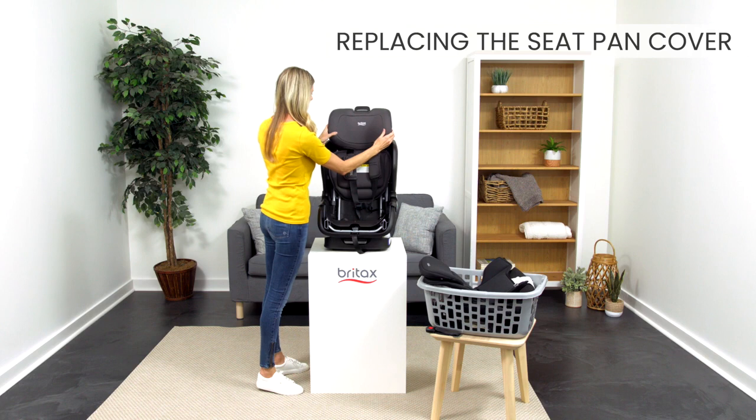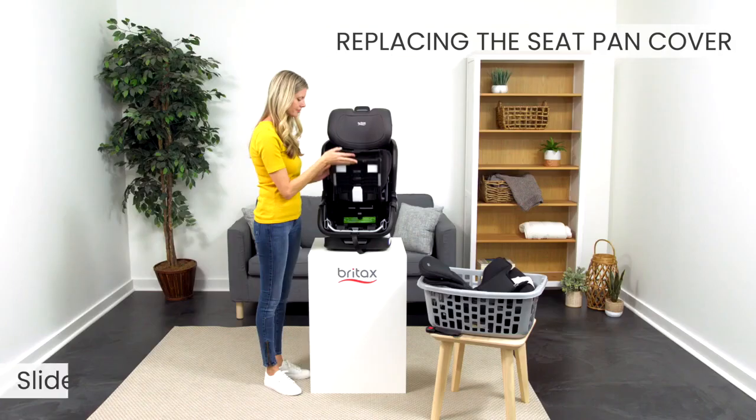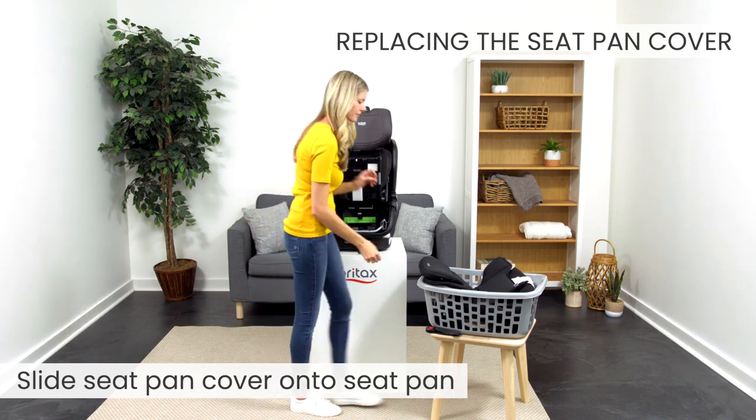Now we'll replace the seat pan cover. First, open the click tight by squeezing the release button. Then slide the seat pan cover onto the seat pan.